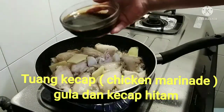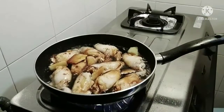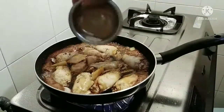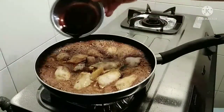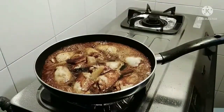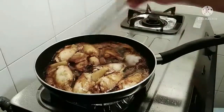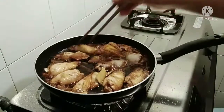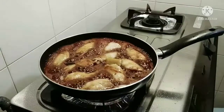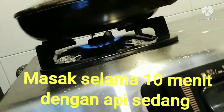Masukkan kecap, gula, dan kecap hitam. Masak selama 10 menit dengan api sedang.